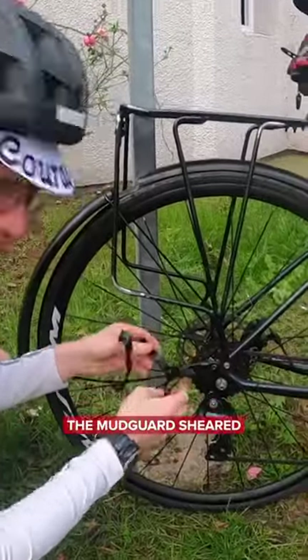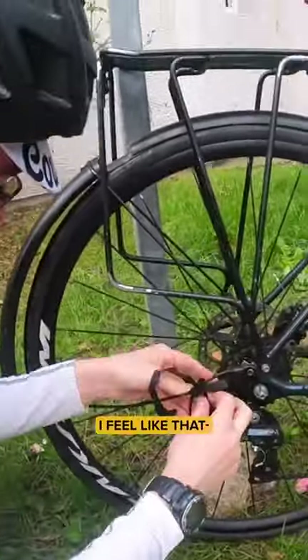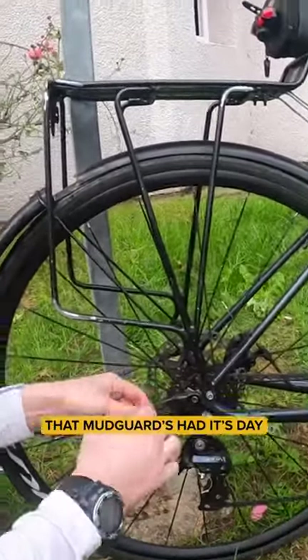So it looks like the mudguard's sheared, so we're gonna tape it up and hopefully that'll keep us in one piece until we get there. I feel like that mudguard's had its day.